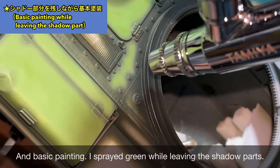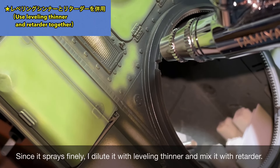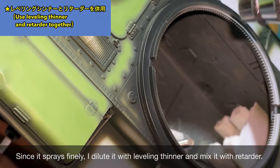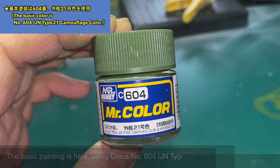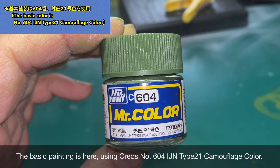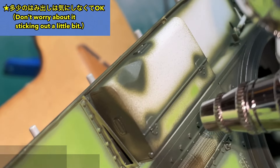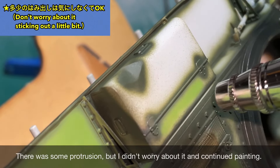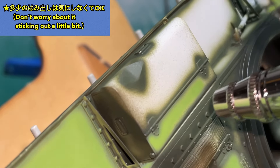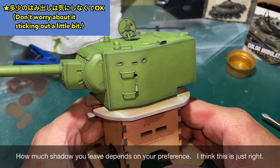いずれも鉄鋼弾ではなく榴弾の跡を意識して加工しました。シャドウ部分にダークグリーンを吹き付けました。影になる部分なので塗り残しのないように塗装しました。そして基本塗装です。シャドウ部分を残しながらグリーンを吹き付けました。細吹きするのでレベリングシンナーで薄めてリターダーを混ぜています。基本塗装はクレオスの604番 外現21合色を使っています。
(All four damage marks were modeled to resemble HE shell impacts rather than armor-piercing hits. Dark Green was airbrushed into shadow areas with full coverage. For the base coat, Green was applied while preserving shadow areas. Leveling thinner and retarder were mixed for fine airbrushing. The base color is Mr. Color No. 604, IJA Grass Green.)